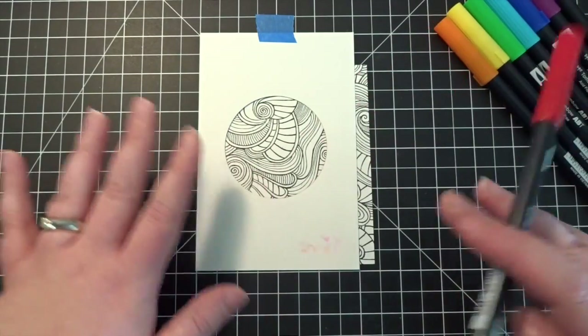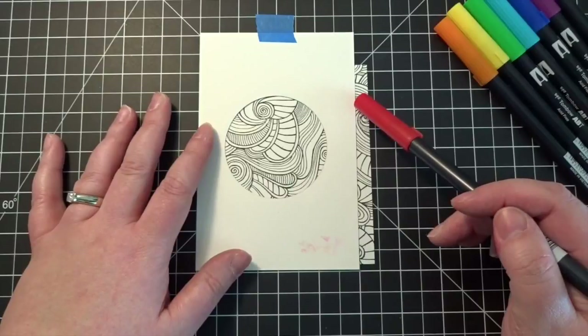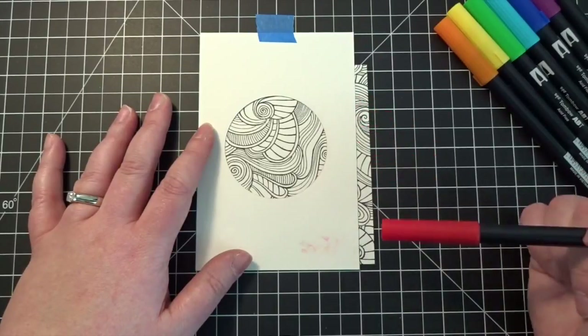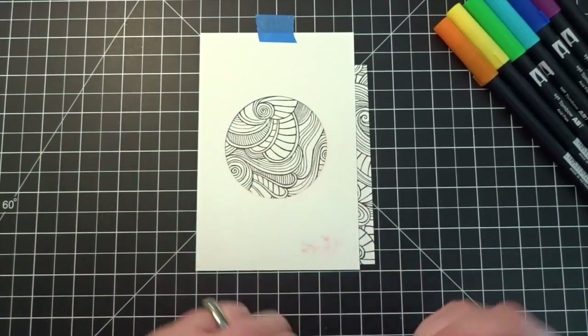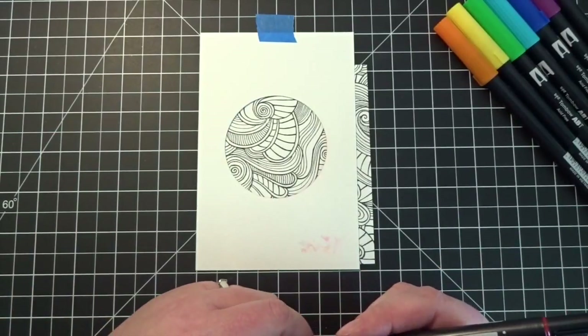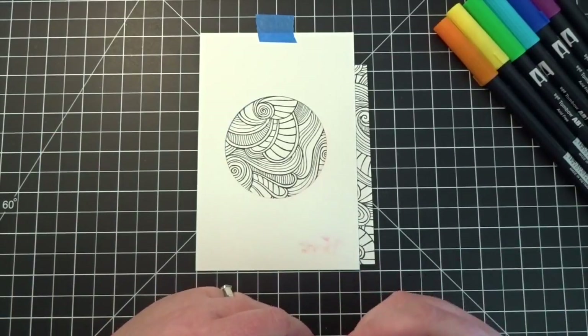I'm going to speed up the video and put on some music so you can watch me color faster. I'll come back and talk to you again when I'm done coloring.